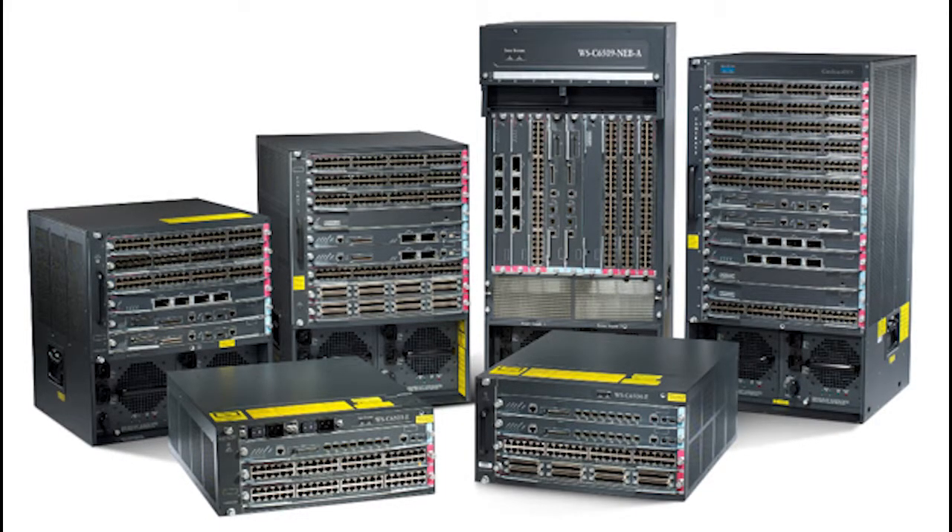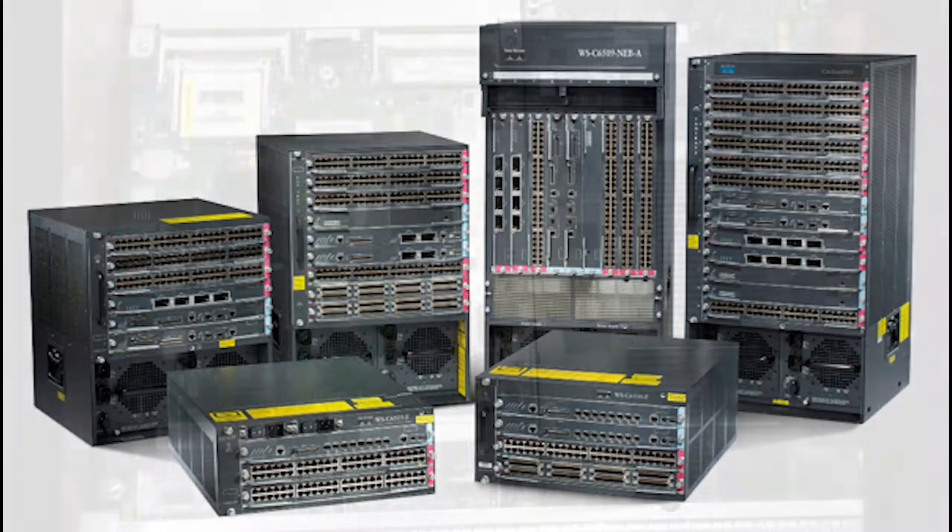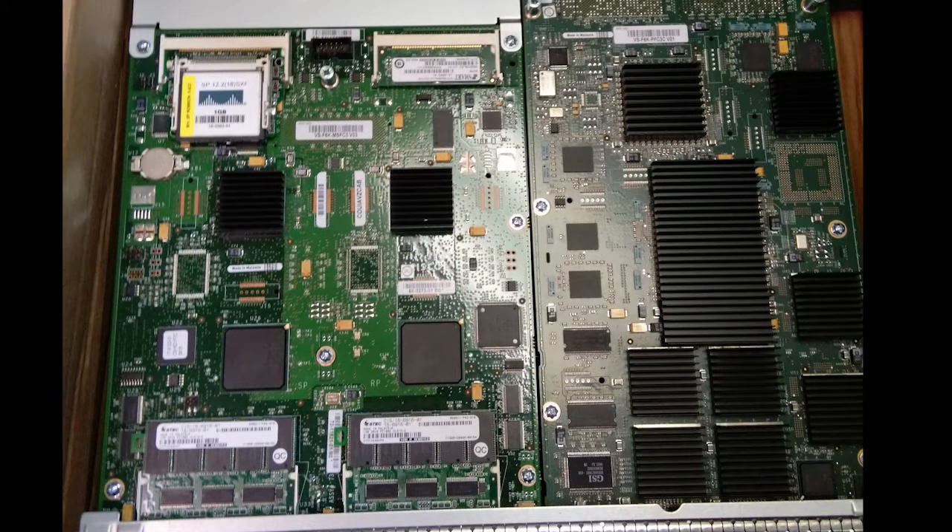It lets you do 10 gig modules, 1 gig modules. Here's a picture of some of the models out there — we're looking at the one second from the left, where we had a failure on this card that took down the router. And here's a new one in the box that we haven't taken out yet — nice and minty fresh.